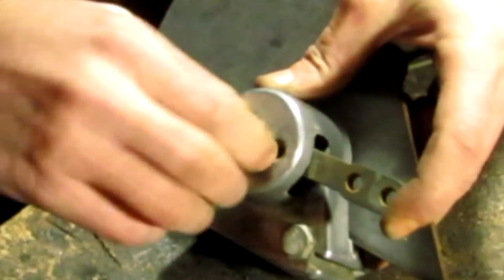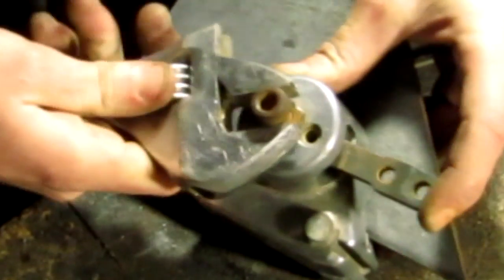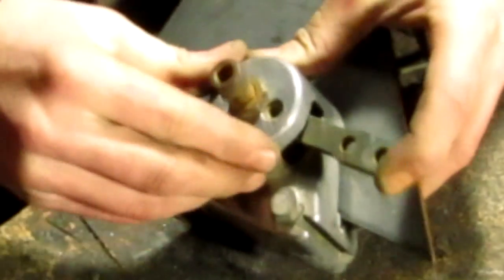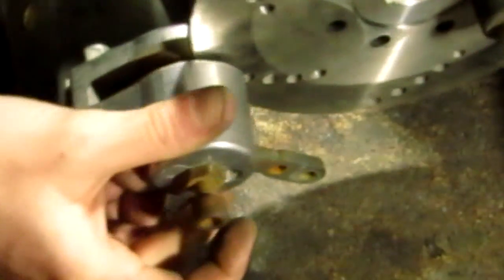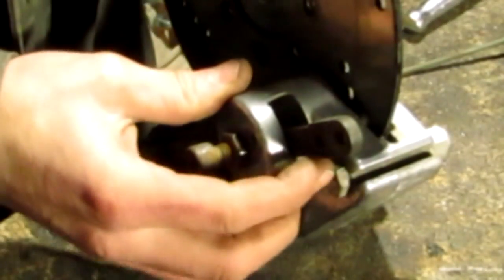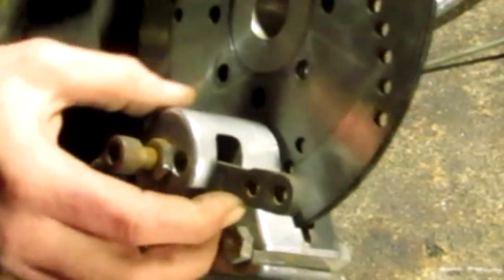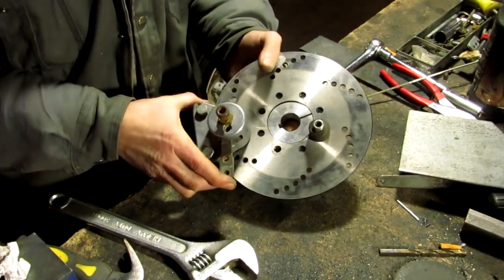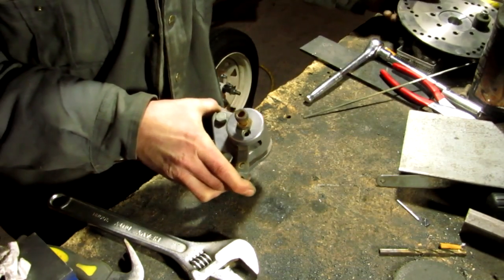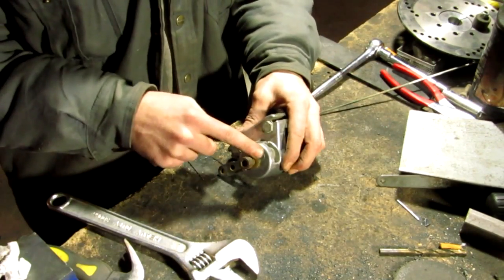Now it won't fall out. So when I go to put my disc in here, this bolt right here is what adjusts the pressure on your disc. Now let's say you have your machine already all set up and you don't really want to take your axle off or dismantle the whole thing just to adjust this — so what do you do?